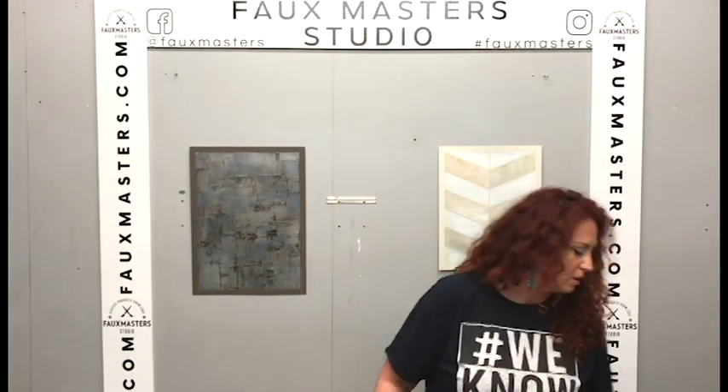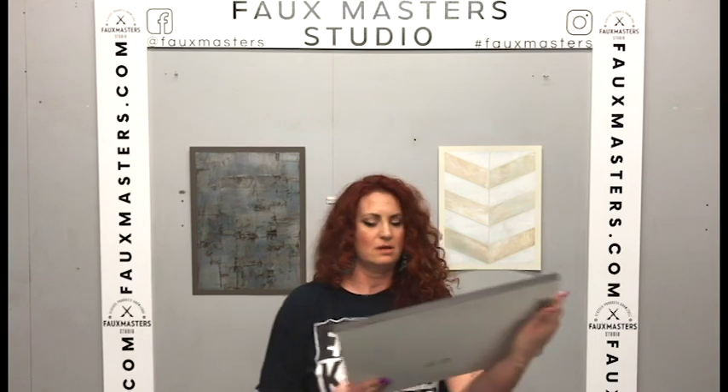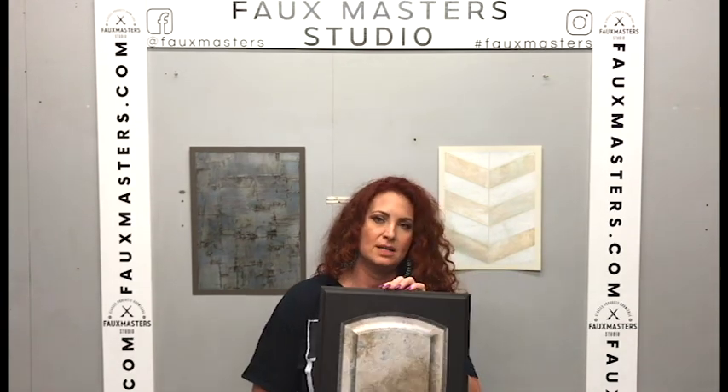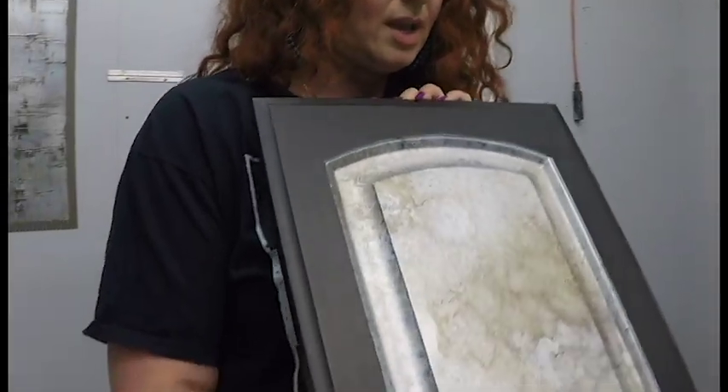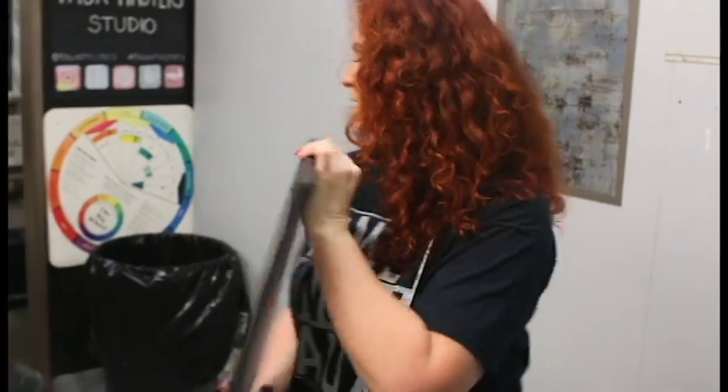And then one more — this is also kind of the same premise of that finish but done on a different style cabinet door, and I think it really pops with that black frame. But let me open up a quart container and show you.